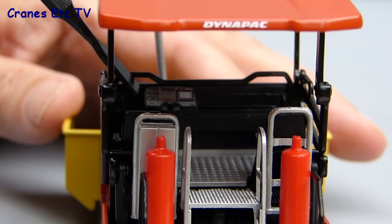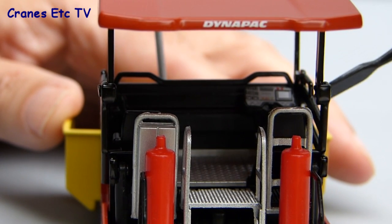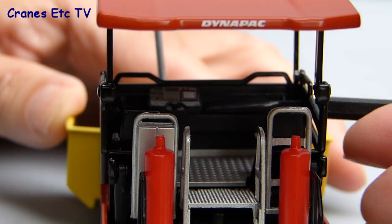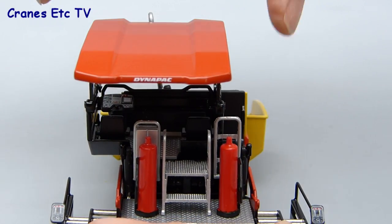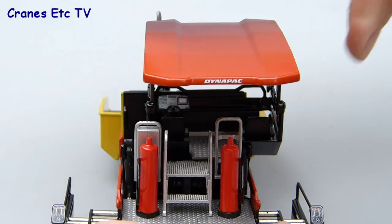The operator's area has additional functionality: the control console is on a sliding bar so it can be positioned in front of either of the two operator's seats. The whole operator's area also moves from side to side so that the operator can see forward and past any tipper truck that's loading up the paver.